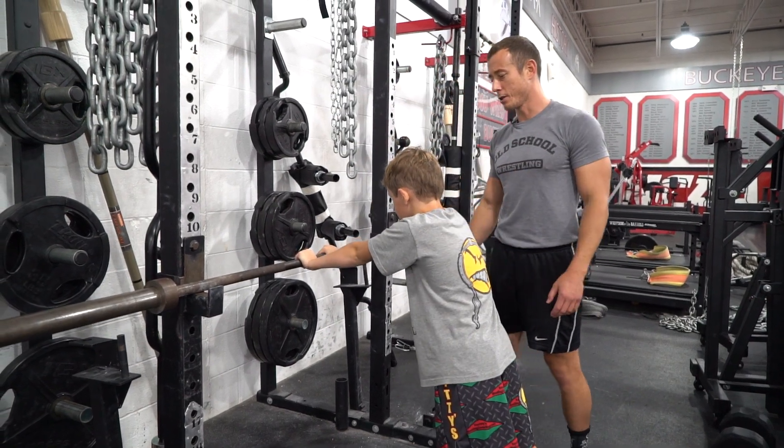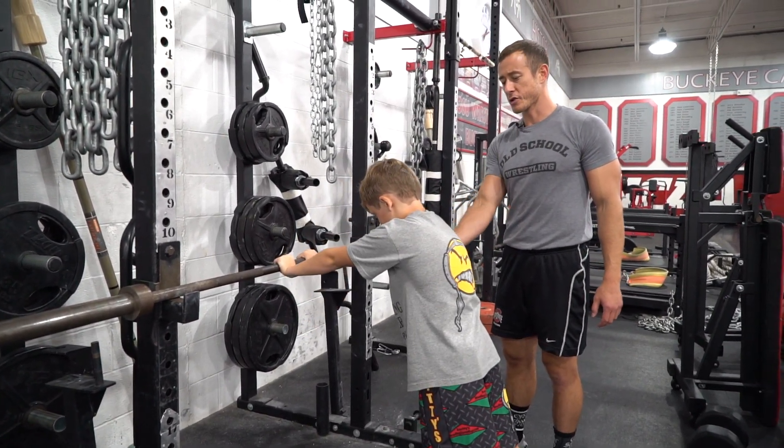As they come down, they touch their forehead to the bar. Body nice and straight. Push it up and squeeze the triceps at the top.